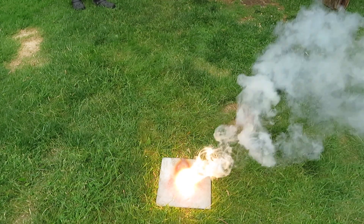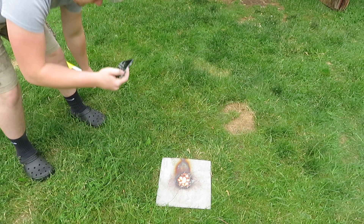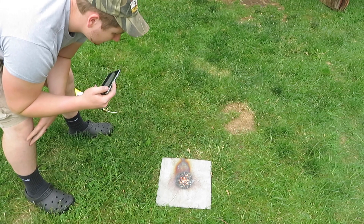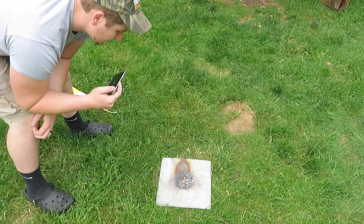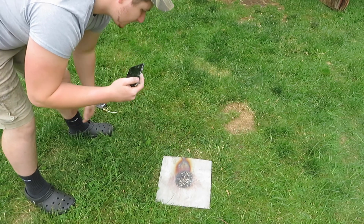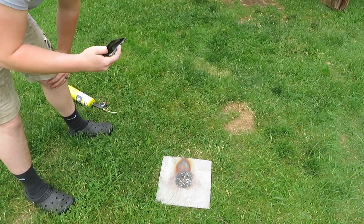There we go — that was a thermite reaction. What you see there is the melted iron and the aluminum that's left over. That was super bright — I couldn't even look at it. I glanced at it for a second when I lit it and I can still see it in my eyes.